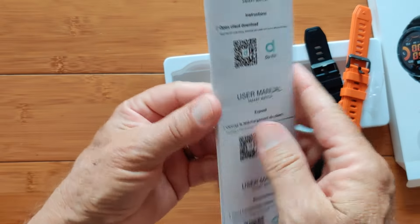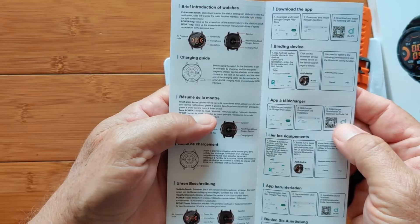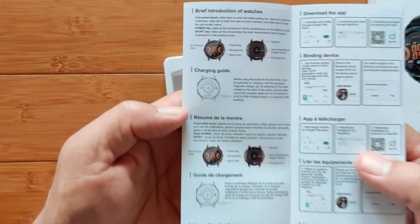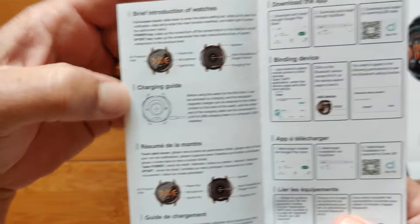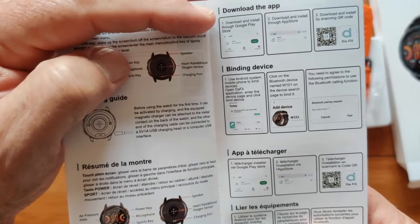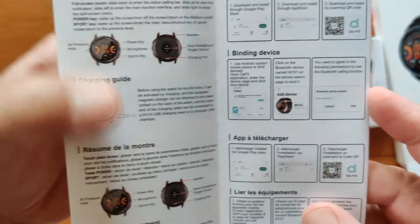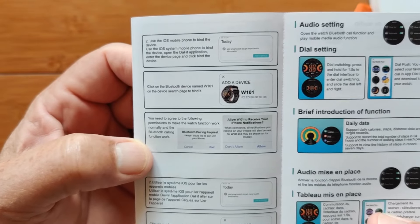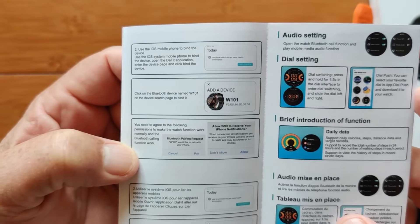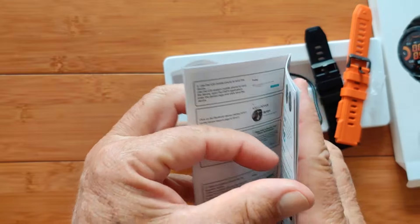In terms of the user's manual, we have a version in lots of different languages. Starting on the English section: there's a brief introduction, a charging guide, and then instructions to download the app. This watch uses the DeFit app — we've done a lot of reviews using DeFit. Remember, you'll be pairing both for the app and for phone calling. There are also audio settings, dial settings, and an introduction to functions.